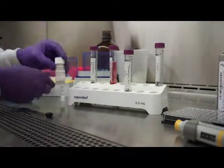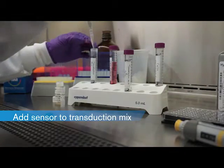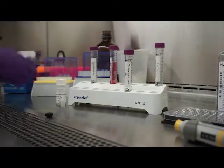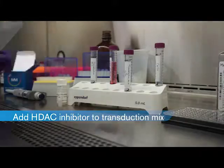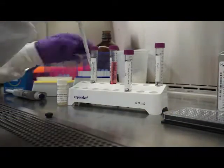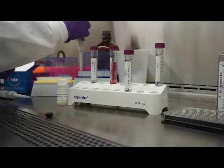The transduction mix typically consists of three to four components: the sensor BACMAM stock, the HDAC inhibitor sodium butyrate, and cell culture media. A potential fourth component is the provided receptor control. We strongly encourage you to use the receptor control in your initial experiments, as this can be a useful tool in optimizing the assay.